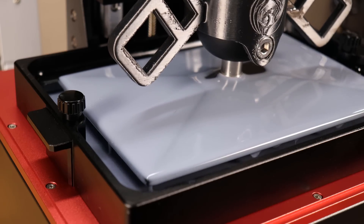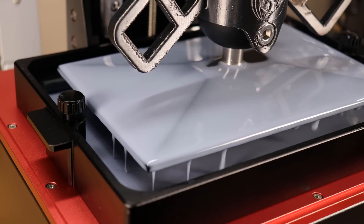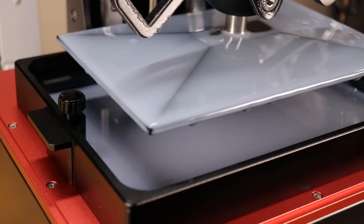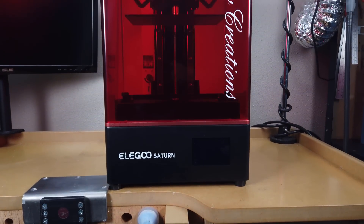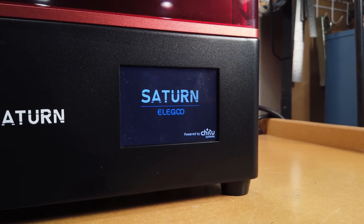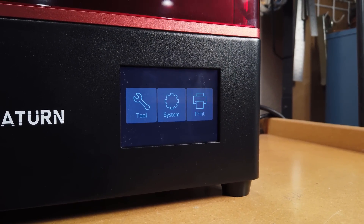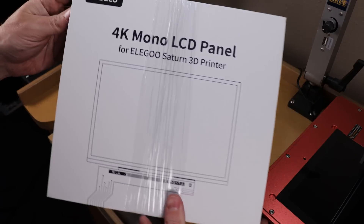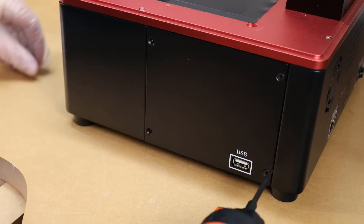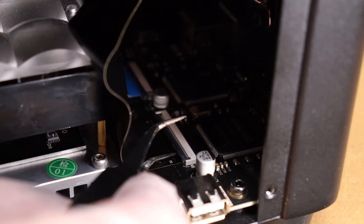Before we get into the setup and printing, I actually had a problem with this machine when I got it, and this video is about six months late because of that. When I first got it, everything was completely fine — I set it up for its first print with no problems. Then I started its second print and realized my vat was leaking. A tiny piece of the previous print was still floating around and got pushed through the vat into the screen, cracking the screen and leaking resin — all within the first day of owning it. Totally my mistake.